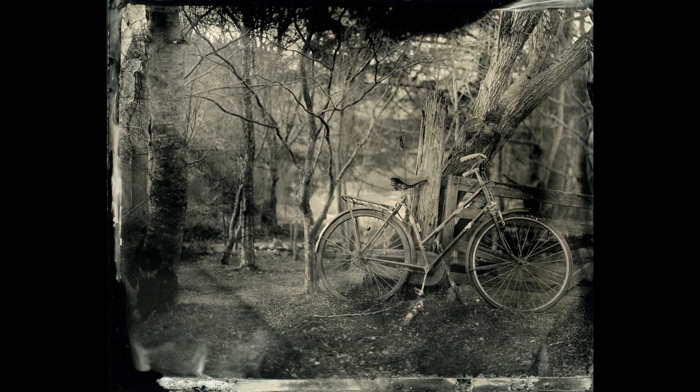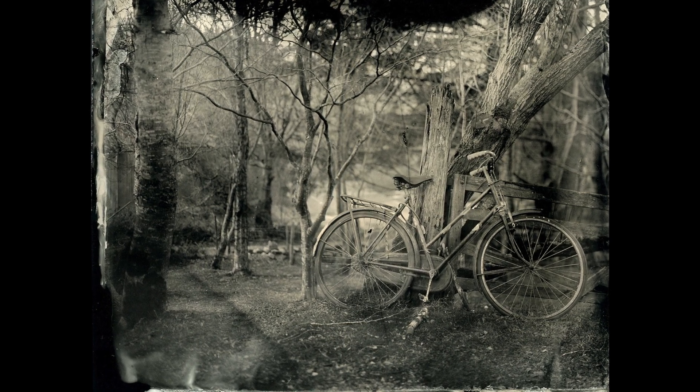Hello and welcome to Out of the Darkroom on AdoramaTV. I'm Ruth Mesber and today I'm joined again by Monica Fabianczek and we're chatting about wet plate collodion photography. Monica, thank you for sticking with me. So today you're going to be explaining to me about the techniques involved in wet plate collodion.